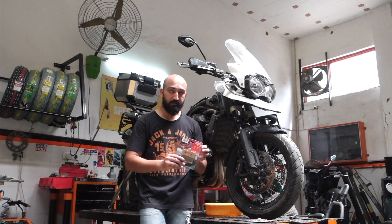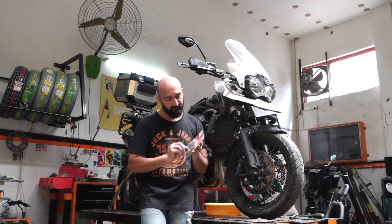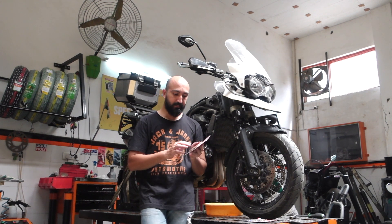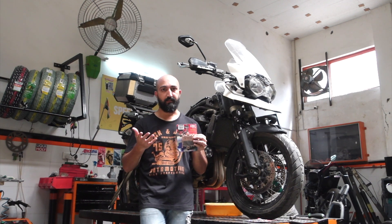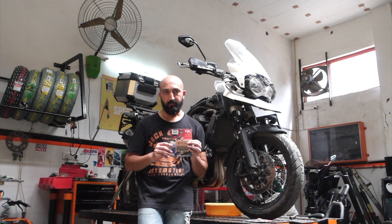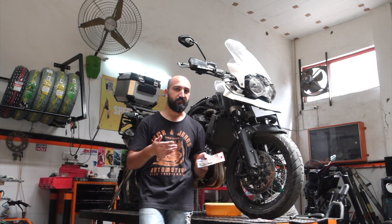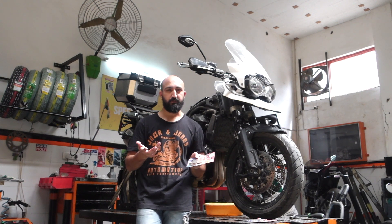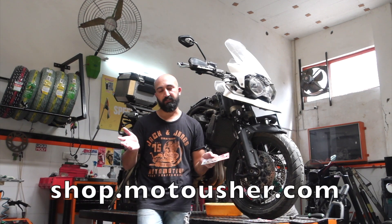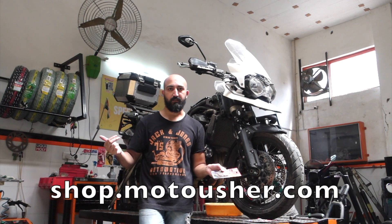We will change the front brake pads of this motorcycle in this video. Here I have with me EVC double H sintered brakes. These I have not bought them — let me give you a full disclaimer. These were sent to me by Moto Usher. Moto Usher is a premium motorcycle parts website where you can get just about any performance parts that you need for your motorcycle. Moto Usher ships across the country. You can check their website out. The link is in the description and I will put it up on the screen as well.